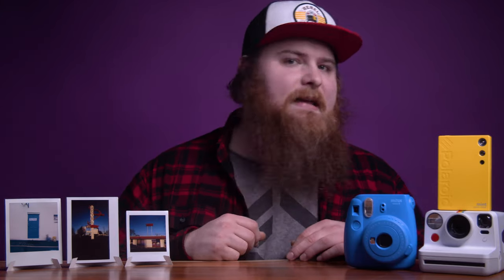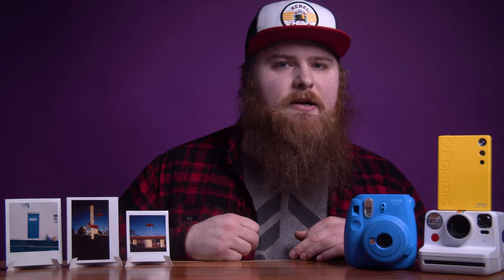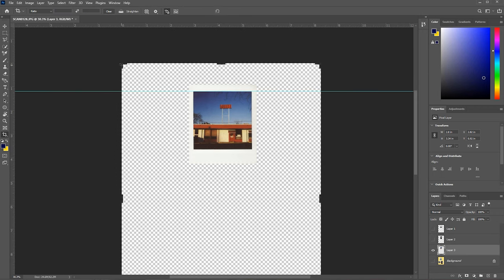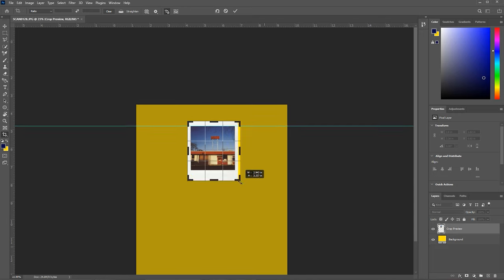That's pretty much it. It's not a lot of steps, but it's really tedious, especially if you're trying to scan 15 or 20 images at a time — it can get really annoying. When saving, if I'm just selecting one image, I crop it down to size, then File > Save As, whatever format I'm using — a PNG or JPEG — and save it out. Then I can upload it however I want.